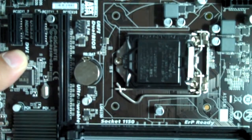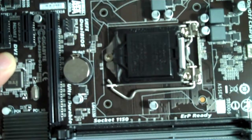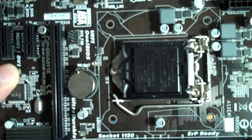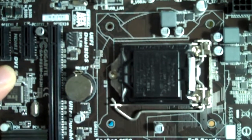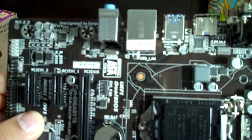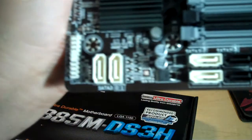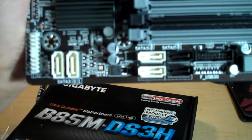Here's our socket for the LGA1150. We've got a button cell battery to maintain power for the memory of the onboard UEFI or BIOS — it has a dual BIOS, so Gigabyte's covered both. Here's our PCIe 3 slot, and these are PCIe 1 slots. And then we have four DIMM slots for memory, so you can put a whole bunch of memory into this unit. For such a budget board, this is really impressive.